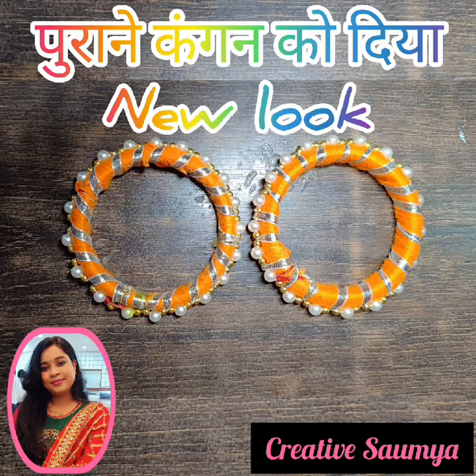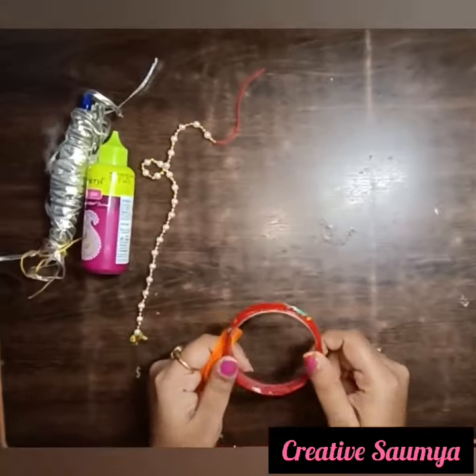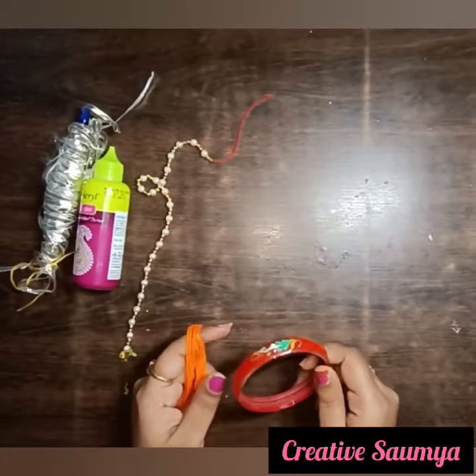Hello friends, welcome to the creative home. Today we are going to give a new look to the previous old bangles.